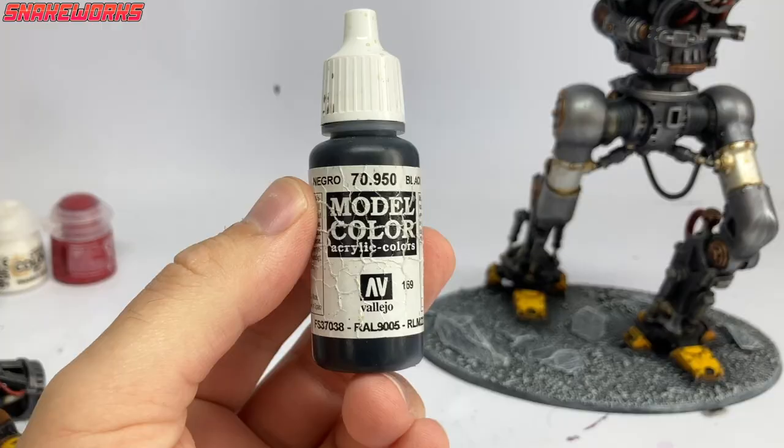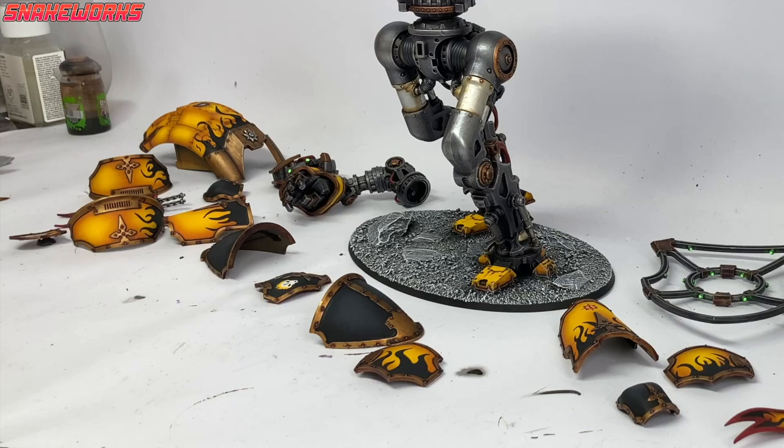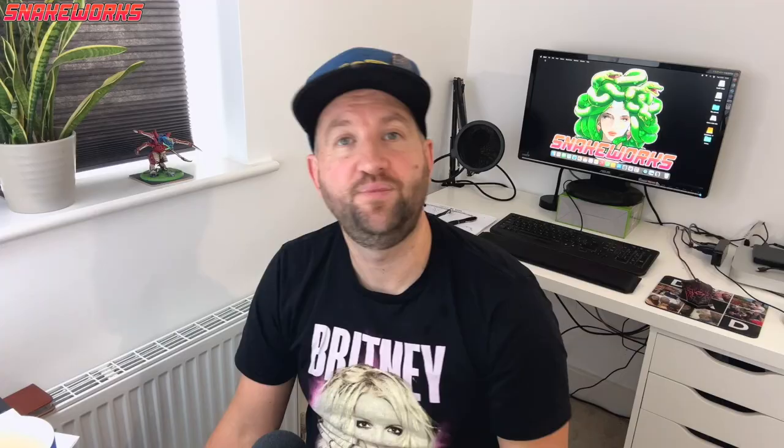Let's return to the Vallejo Model Colour Black. After thinning the black, Marcel commenced rimming the knight. Rimming is always easier with thin paints as they flow better along that smooth surface. With the rimming session complete, the painting was finished and the knight was ready to be assembled. I cannot stress just how much I've been looking forward to assembling the knight.